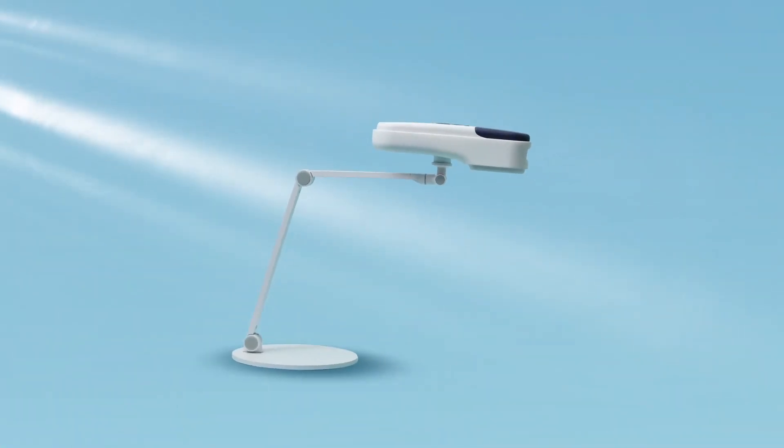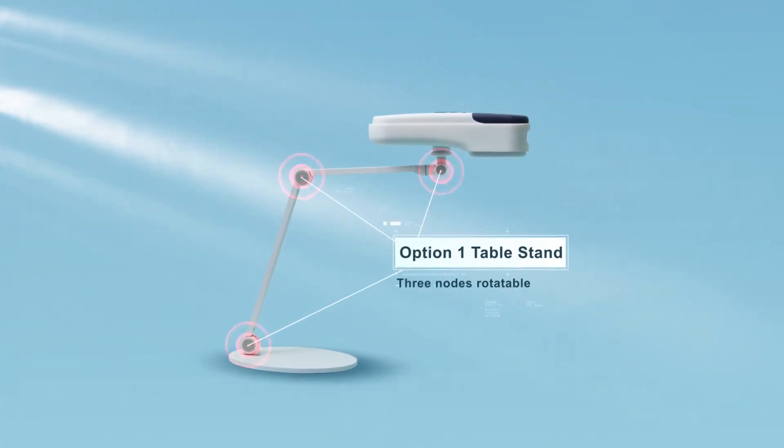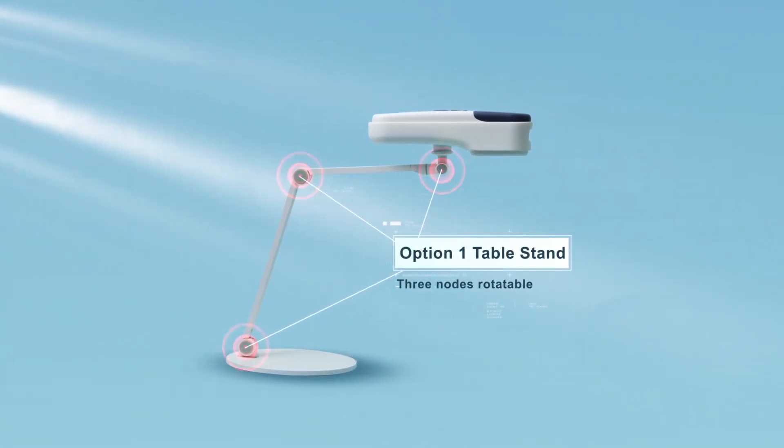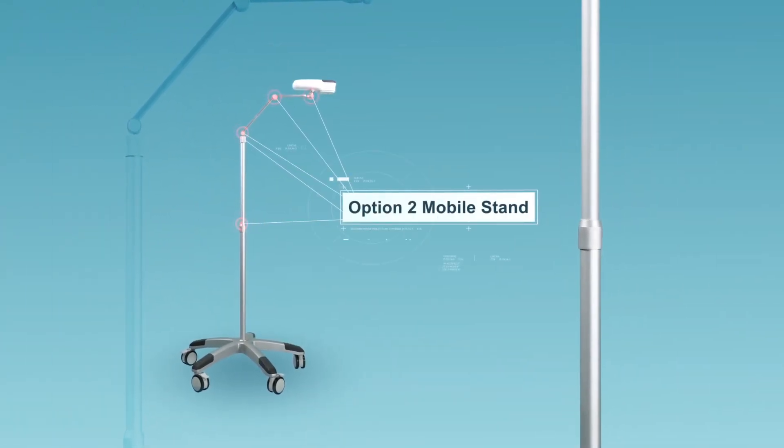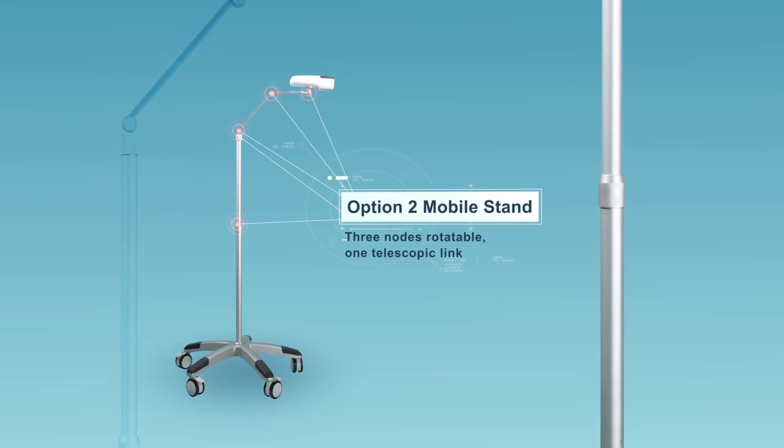Option 1 is the Stable Stand, which supports angle rotation and height adjustment. Option 2 is the Mobile Stand, which allows angle rotation and height adjustment by a wide margin.